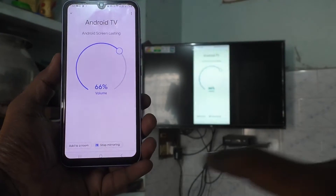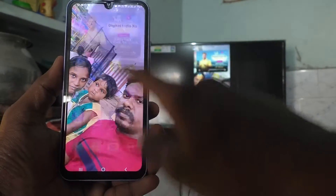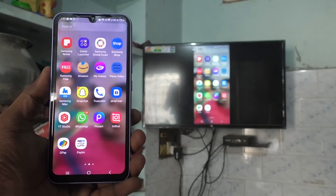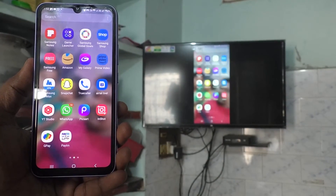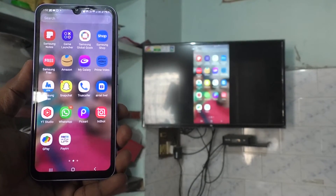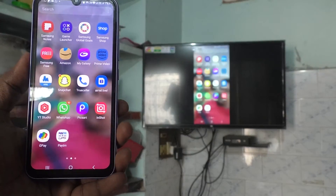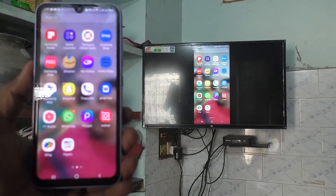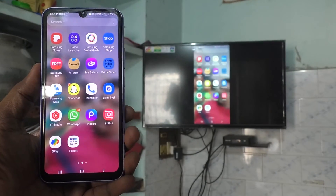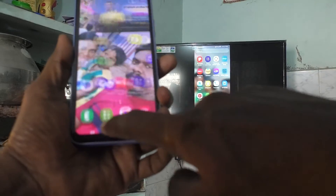Yes, it is mirrored! What I see in my phone is also seen on my TV. So whatever you do on your mobile screen will be reflected on your TV too. In this way you can easily do screen mirroring with any Android TV for your Samsung Galaxy A34. Thanks for watching, bye!